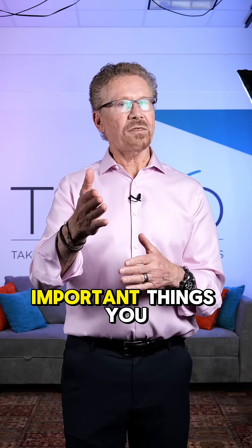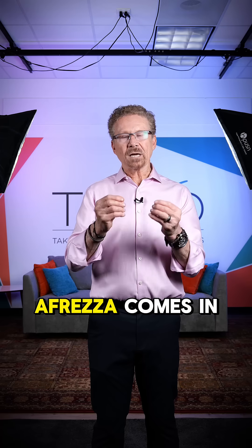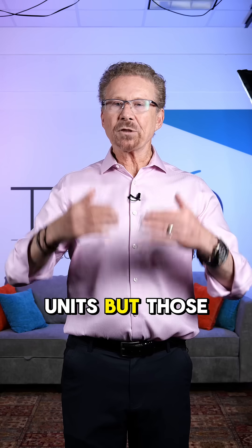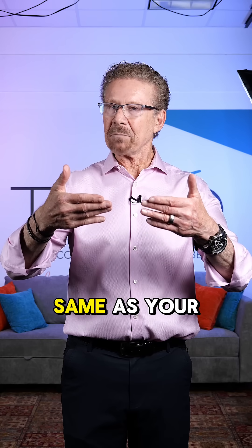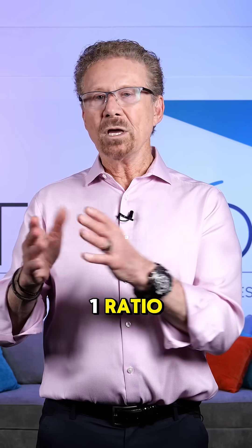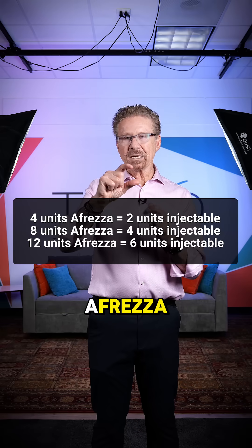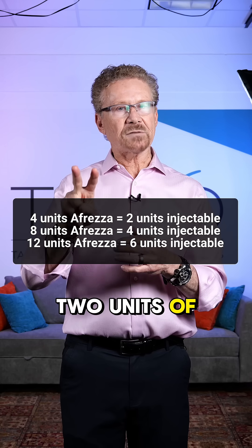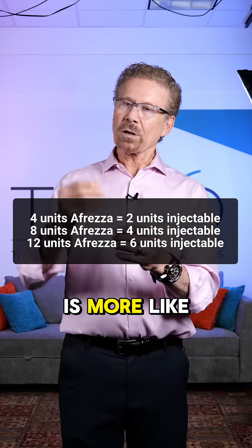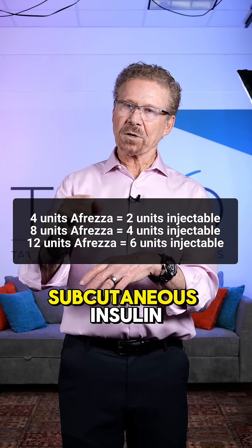This is one of the most important things you need to know. Afreza comes in cartridges that are four, eight, and 12 units, but those doses are not the same as your subcutaneous doses. It's more of a two-to-one ratio, so the four-unit cartridge is more like two units of subcutaneous insulin, and the eight-unit cartridge is more like four units of subcutaneous insulin.